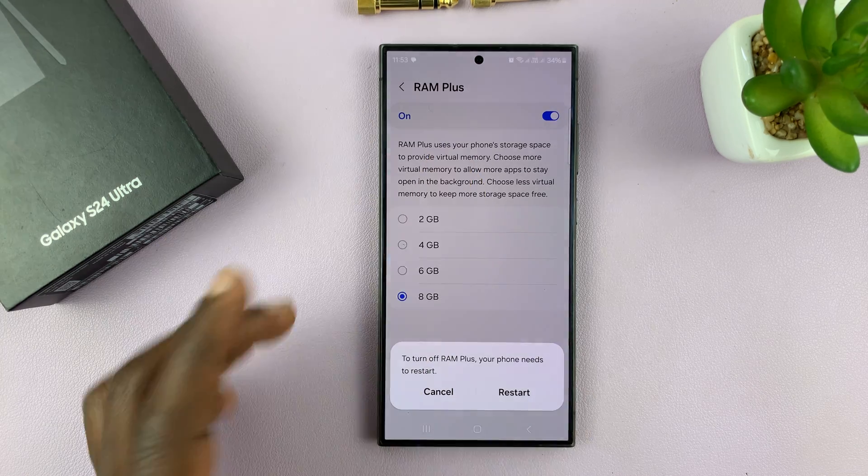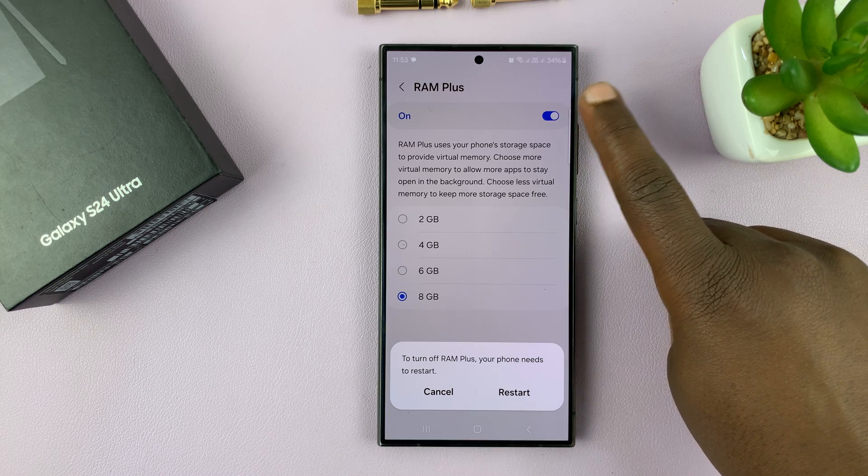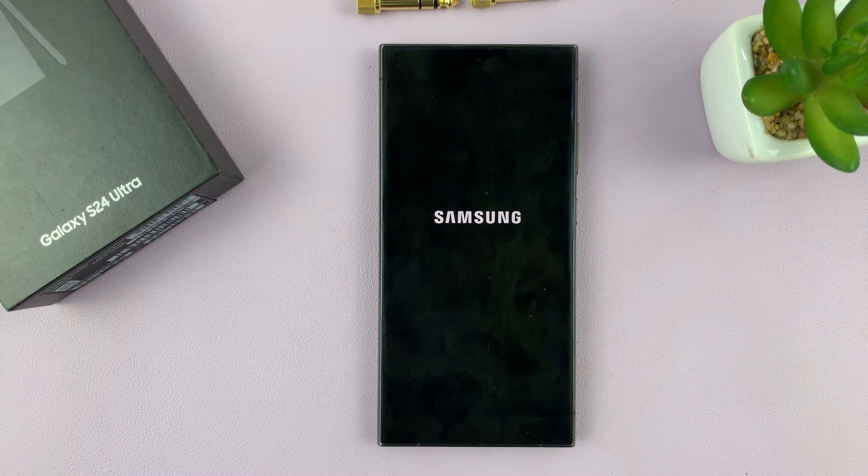So when you tap on the off button — the on and off button — it's going to need you to restart to turn off RAM Plus. So just tap on Restart, and that's going to restart your phone and disable RAM Plus, and you can get your 8 gigs of storage back.